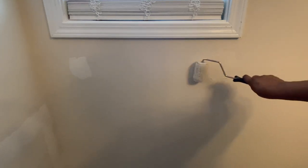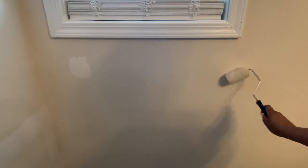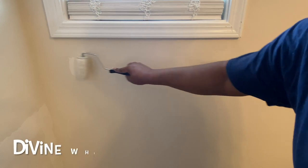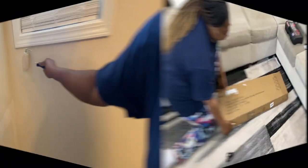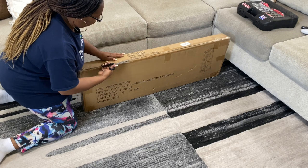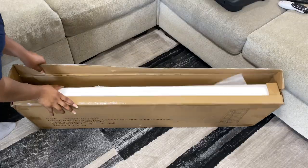Here I'm just going over the spaces that I spackled and I'm using the same paint that came with my house — I didn't have to buy any paint. I already had this paint roller, so I'm just going over it.